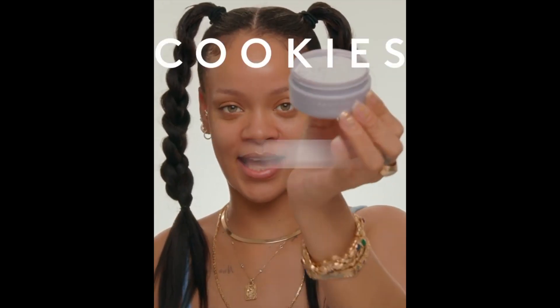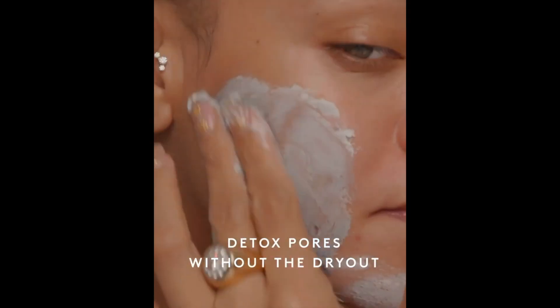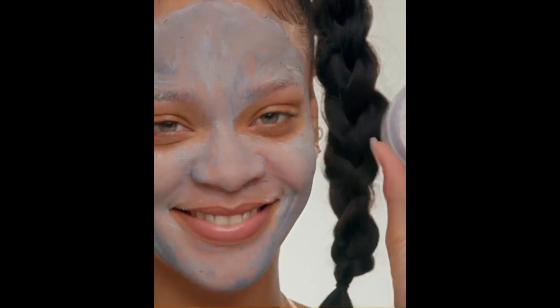What's up, guys? I am here today to introduce you to a fun new product at Fancy Skin. This is Cookies and Cleans, a detoxifying face mask — one of my new favorites, actually, because it's so unique, and I'm about to show you why.